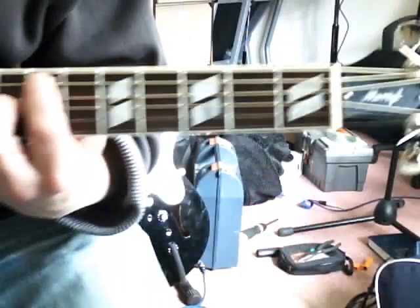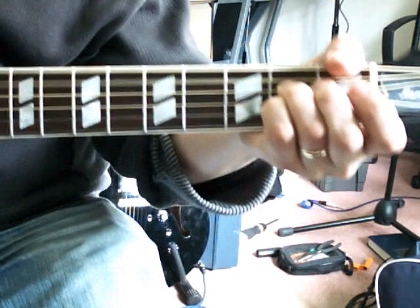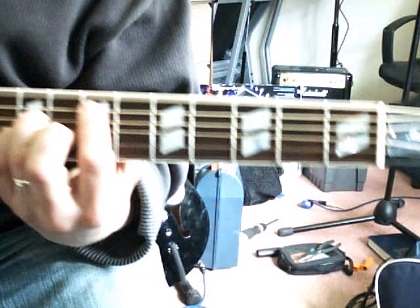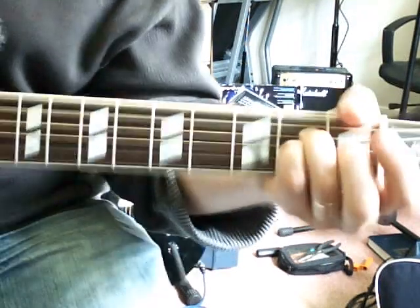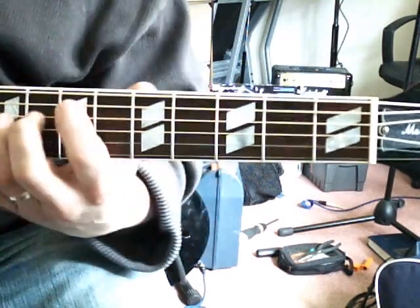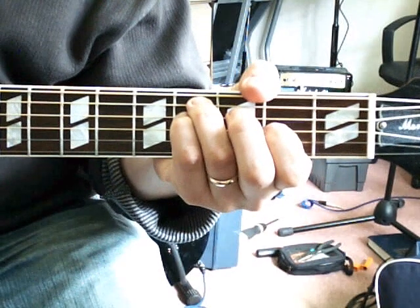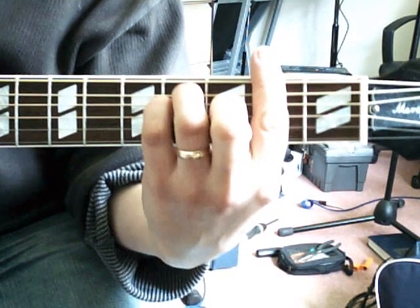Moving through the progression: the B, the A, the E, the B. The F sharp minor replacement chord — a bar chord — would look and sound like this.